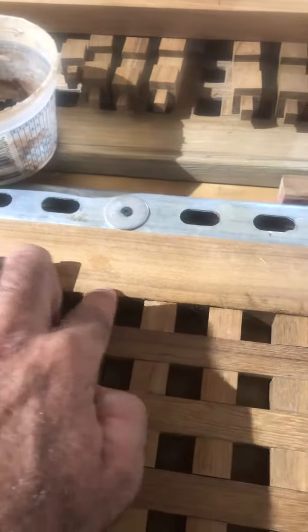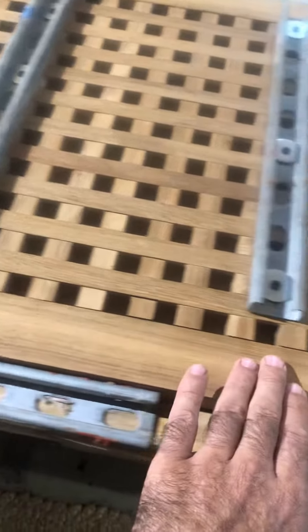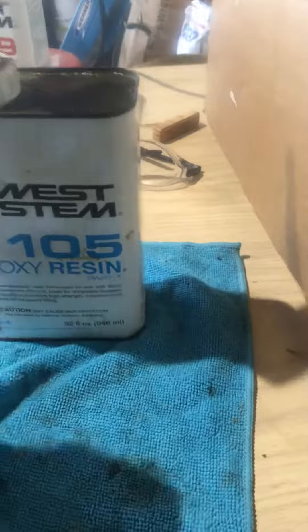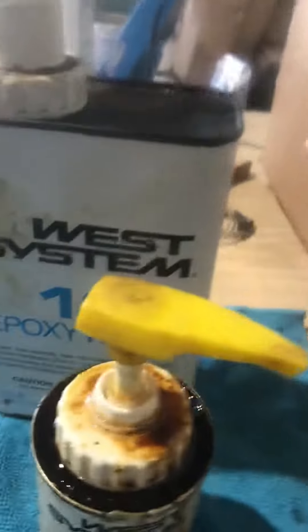We've got this side glued up for the teak passer rail — this side is all glued up. We're just fitting the other side together right now. We're going to put the West System two-part epoxy: the 105 resin and the 206 slow hardener. We're mixing that up with a little bit of teak sawdust so that when we sand it, it's going to come out perfect — exactly the color of teak.